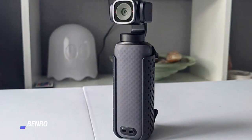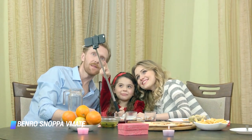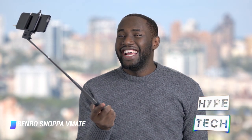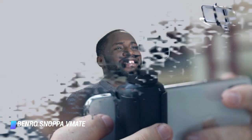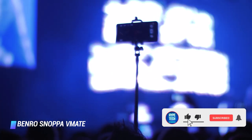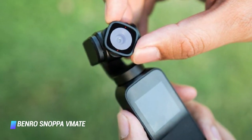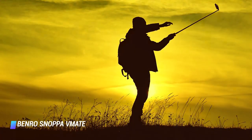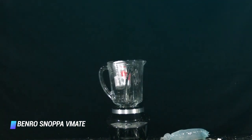Coming in at number 7: Benro Snoppa Vmate. Aimed at content creators, vloggers, and anyone looking to capture everyday adventures, the Vmate has a 12-megapixel 1/2.3-inch sensor with a 26mm equivalent focal length and f/2.0 aperture, capturing an 81-degree field of view. This camera sits in a 3-axis gimbal designed to smooth out handheld wobble. It can be used standalone with its small screen or paired with a smartphone via Bluetooth for a larger view. It supports stills, panoramas, timelapses, hyperlapses, slow motion, and light painting.